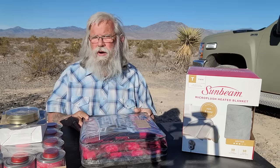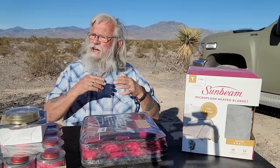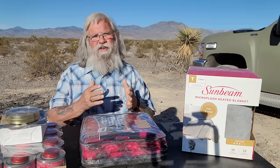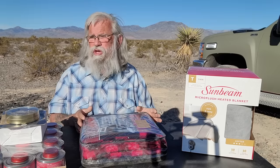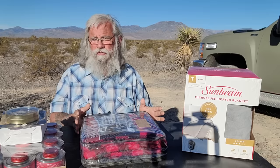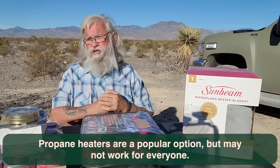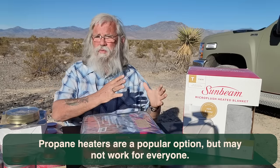Welcome back. Today I want to talk about heat, but it's not going to be my normal video about heat. Normally we just talk about propane heaters. I know a lot of you cannot use propane heaters — there are a number of reasons propane won't work for you. Some people are actually allergic to it, and others are simply afraid of it and do not want it in their vehicle.